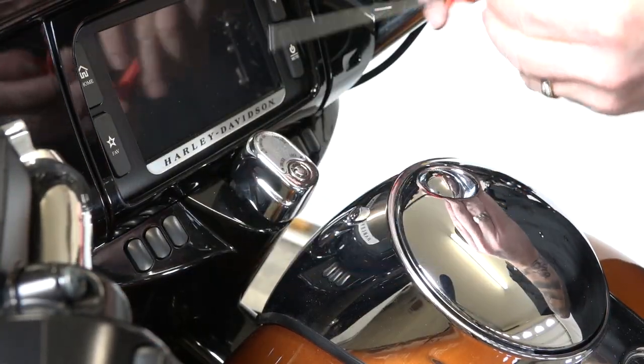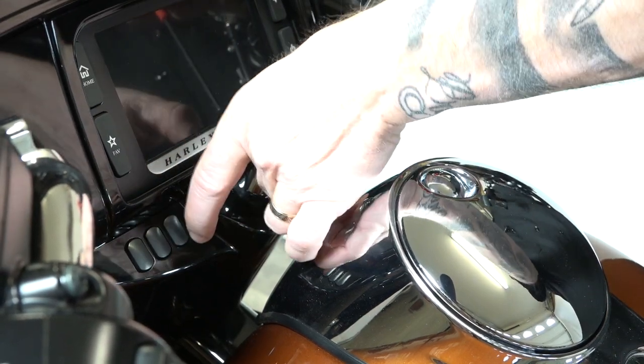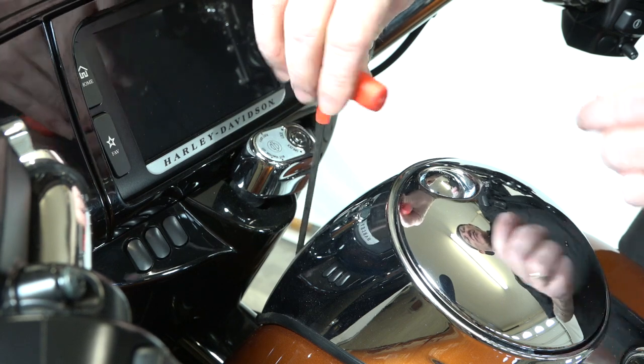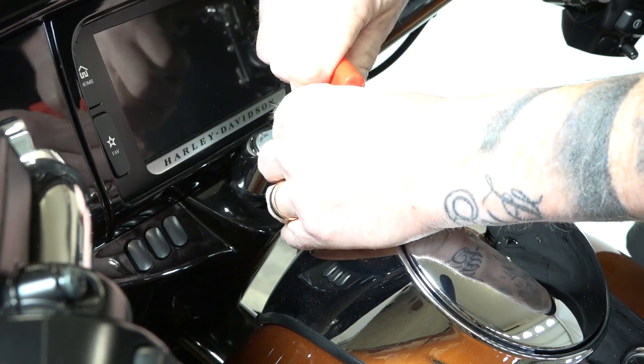There's just one Allen up here and it's a 5/32nd. Easiest way is just turn your ignition to get it out of your way so you can get straight down in here. Again, 5/32nd Allen, and there's just one right up front here.